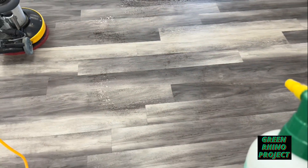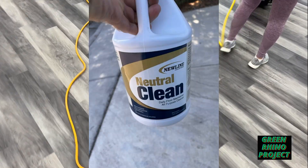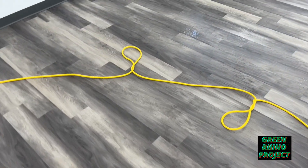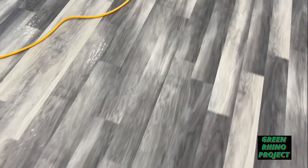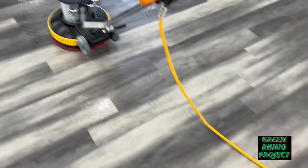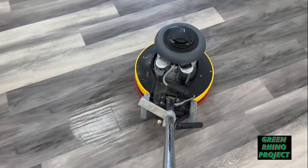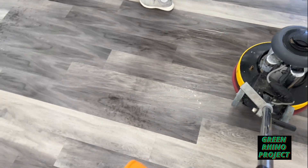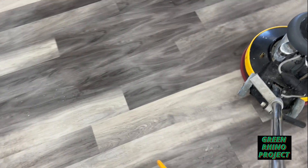So this is a neutral cleaner — neutral pH. A neutral floor cleaner is good for carpets, actually good for tile, any hard floor surfaces. I'm all the way up to this hole right there and we're criss-crossing each other.